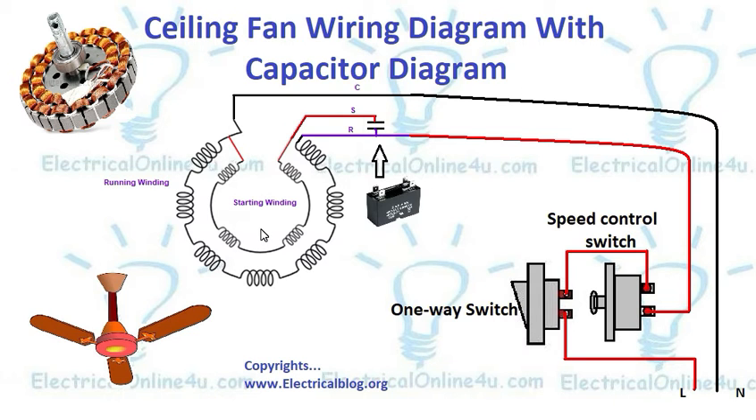Hello everyone, I am Sekander Heather and you are watching Electrical Tutorials. In this tutorial you will learn how to connect a ceiling fan with a capacitor and electric supply. Here I have shown a complete diagram with the ceiling fan internal winding diagram, with capacitor and one-way switch and speed control switch or dimmer switch.